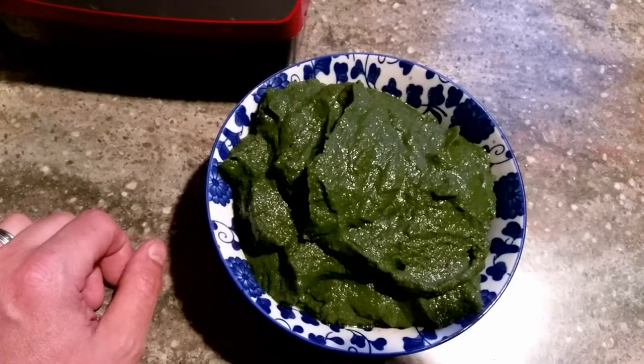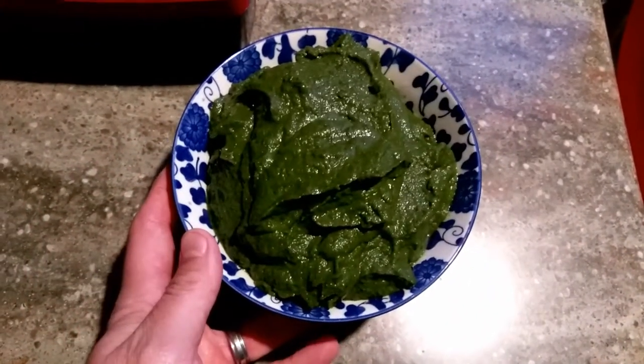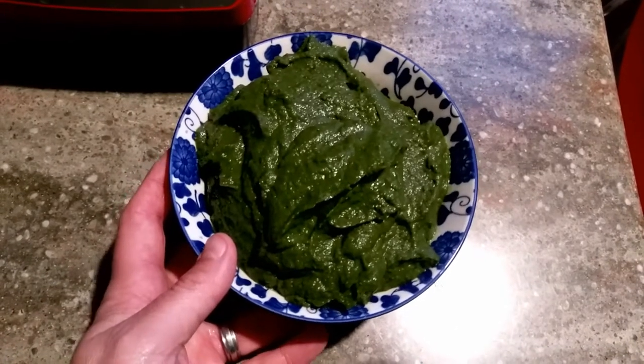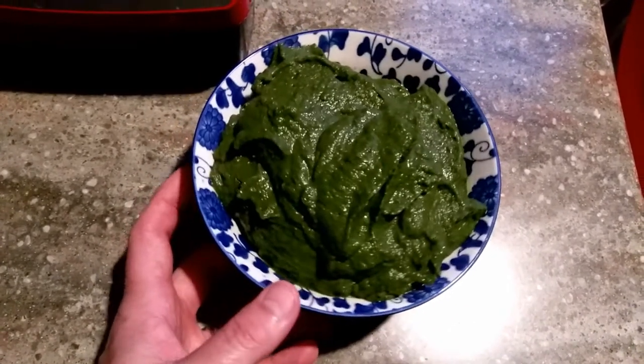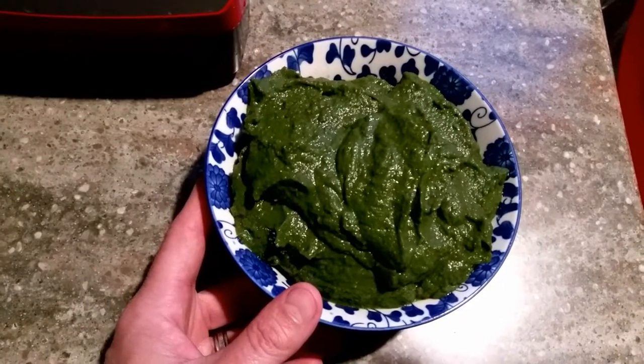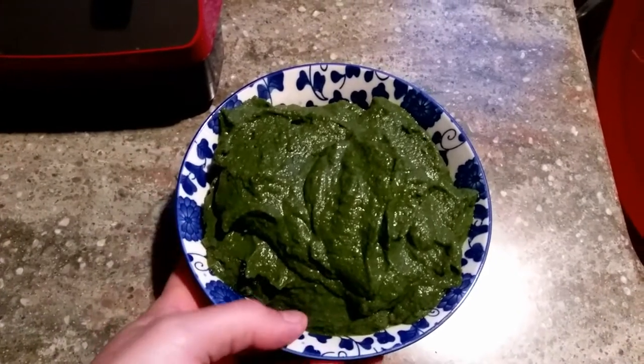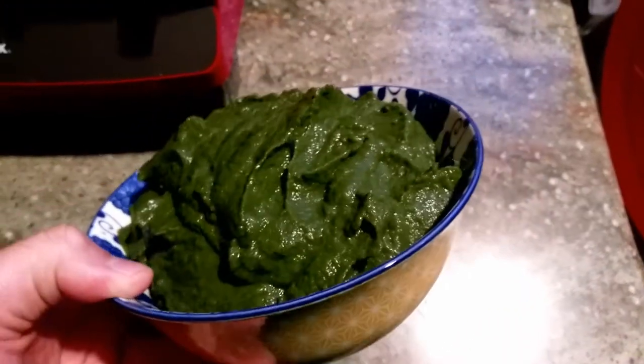The worms can eat up to their body weight in a day, so probably within two weeks' time they will process this because there are enough worms in the bin now — they can really go to town.